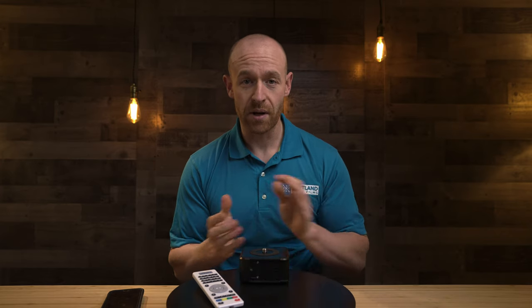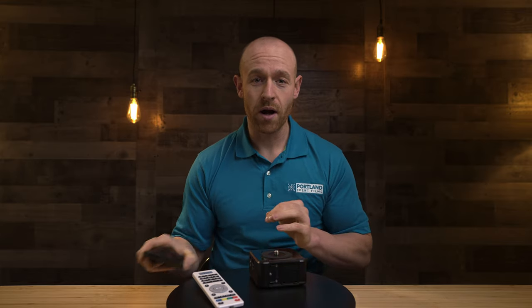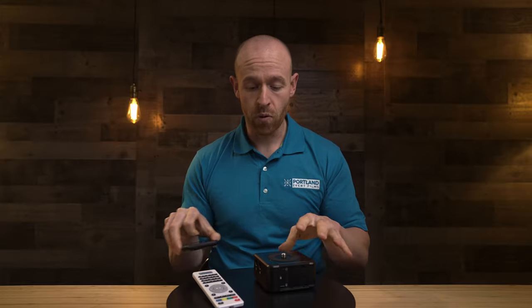I'll pair the Edelkrone with the Lazy Susan to get a more dynamic moving shot, so I recommend them both. My downfalls with the Edelkrone: it does sometimes disconnect from the app, you have to have an app, and sometimes when I get to a shoot if I haven't checked the firmware update they won't connect and work together. You really need to make sure the firmware is updated or it won't work properly.